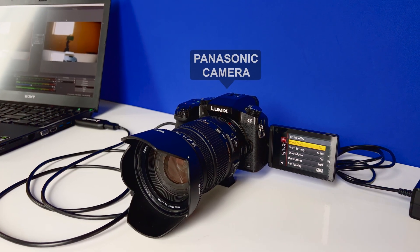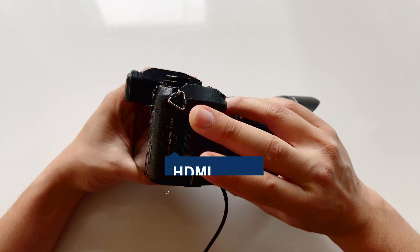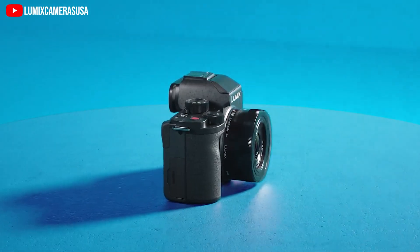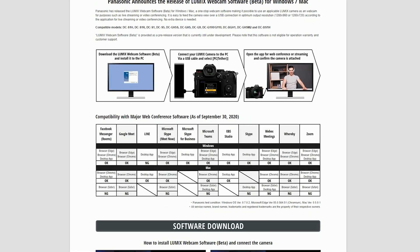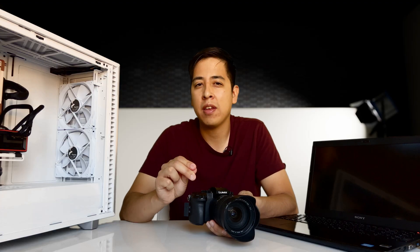Obviously, you're going to need a Panasonic camera that has an HDMI port or a USB port. My G7 only has an HDMI port. Now, if you have a newer camera like the G100 that has a USB port, you have the ability with just a simple USB cable and Panasonic software to begin live streaming immediately without any other hardware. However, the quality of the stream is going to lack — I don't recommend it unless you just want a simple setup without worrying about anything else.